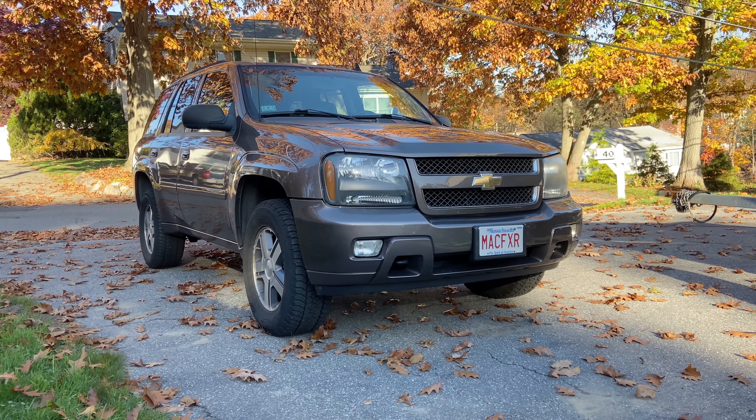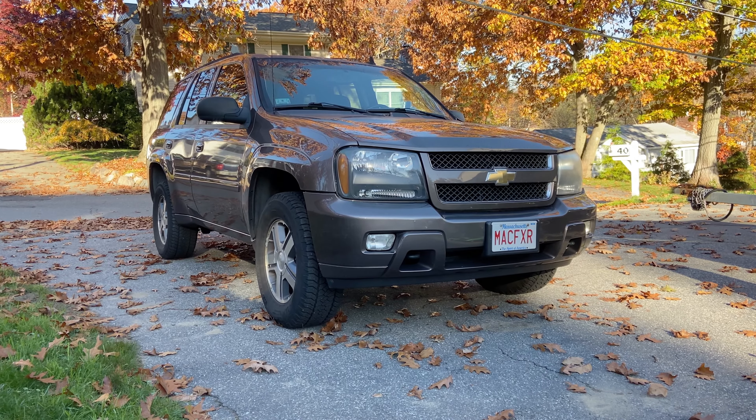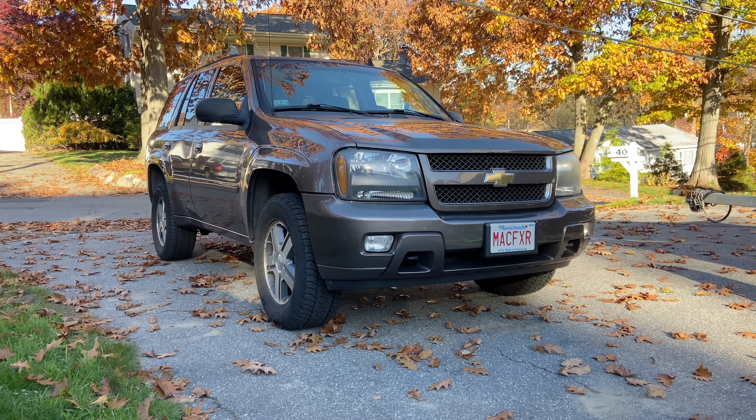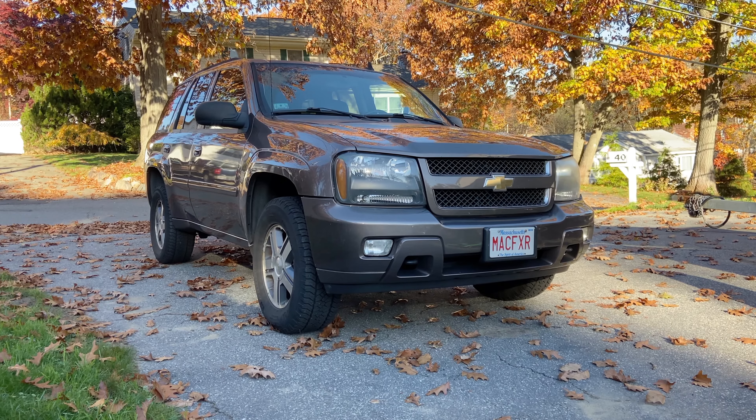It is a 2008 Chevy Trailblazer with a 5.3 liter V8 engine. It takes 5W30 oil. I put in full synthetic high mileage oil from whatever brand happens to be on sale.